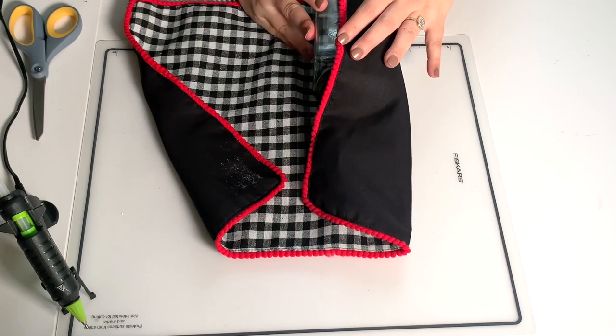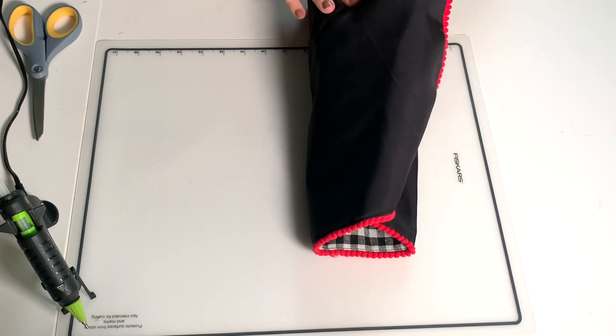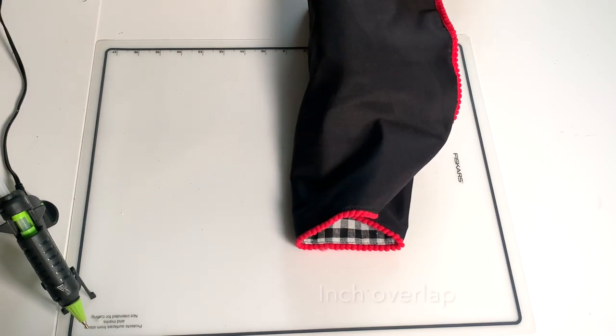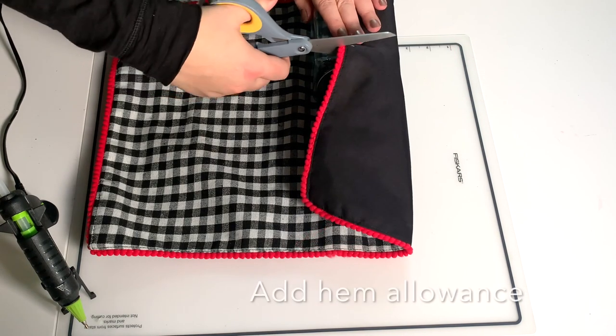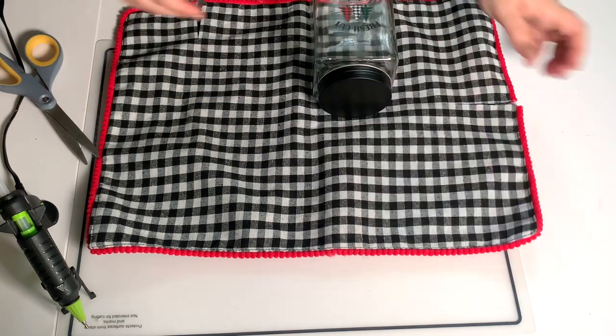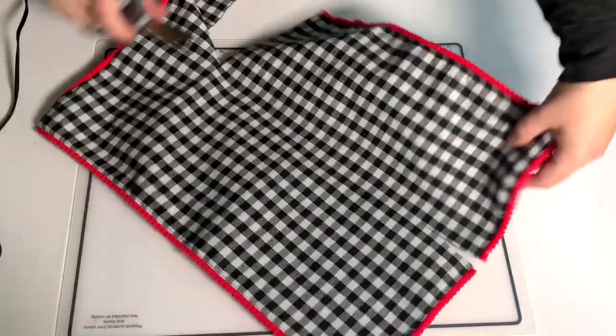All I'm going to do is utilize this pom-pom trim and I'm going to wrap the jar very tightly, but I am going to add a seam allowance so that I can hem the edge I cut. So I'm just going to snip a little piece right here and snip where I want the top of the fabric to stop, plus about a half inch for a hem allowance, and then I'm just going to cut this entire thing out.